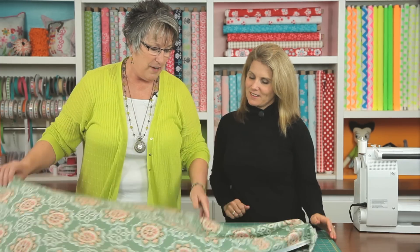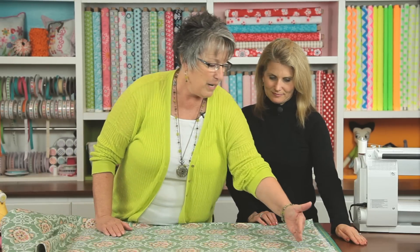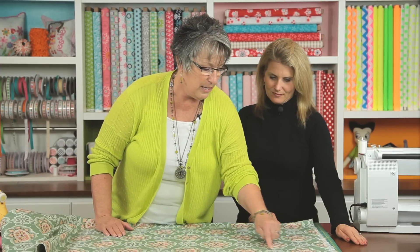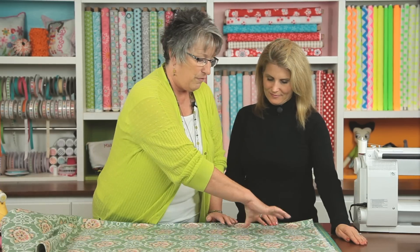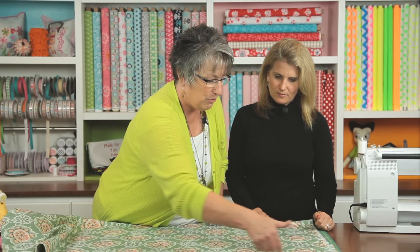First of all, when we get our yardage of fabric, each fabric has a repeat. Some of them can be an inch or some of them can be up to 15 inches. This one is about an eight-inch repeat. So we have a flower here and a flower here and a flower here and the little floral print here and here — so our repeat is about like this. We're going to take a strip of fabric across the fabric and cut across, then match it right here so that we can continue on that strip to get whatever length we want — it'll be seamless and look like one whole piece.